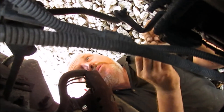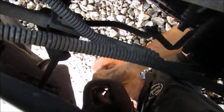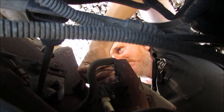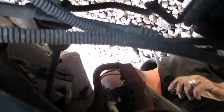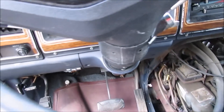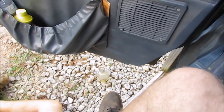Yeah, I see it — it's pouring. That's the one you gotta take the intake off too. For the passenger side, it's all hooked up.